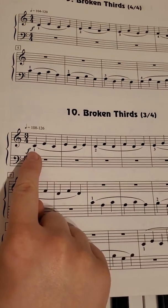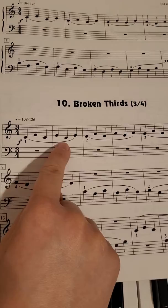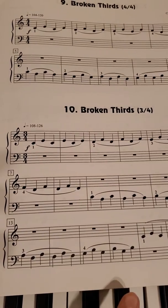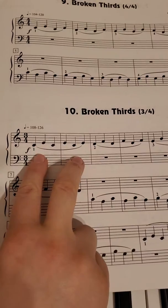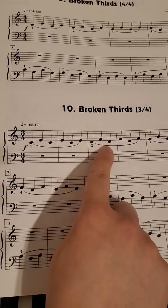So this skips from C to E and back to C. Then you have E to C to E. That's your first two measures. Then you're going to go to your second finger and do D to F to D.